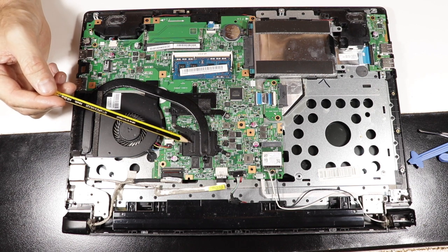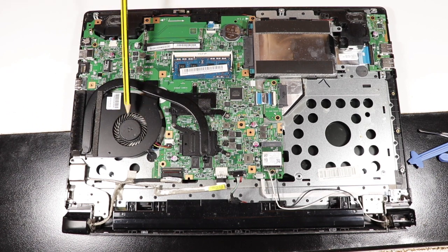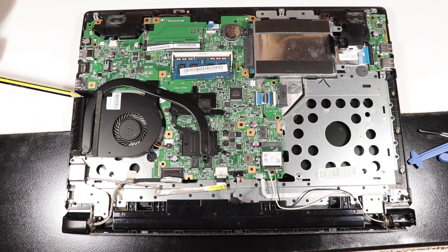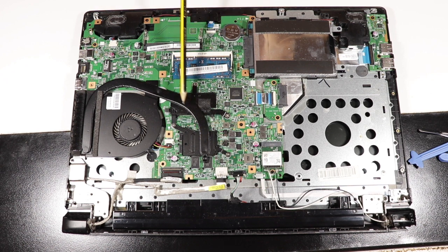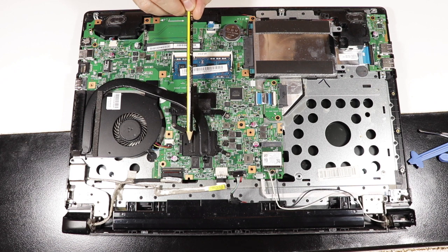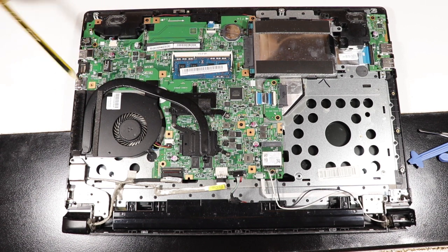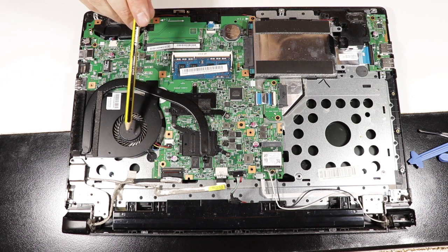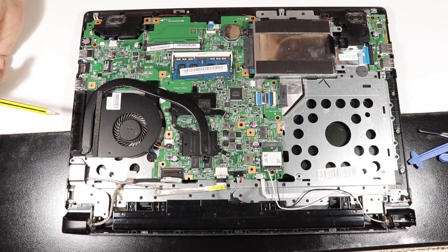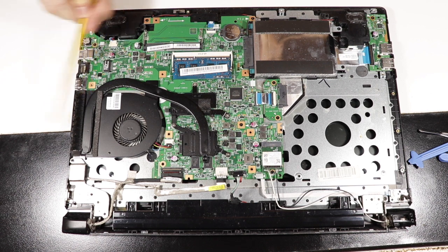Under the heat sink there are two processors — one is the CPU and the other one is the GPU. Here is the fan and here is the radiator. This metal pipe, which is usually made of copper, helps to suck up the heat from the processors and transfers it to the ending part of the pipe, where the fan blows ambient air to cool it down.